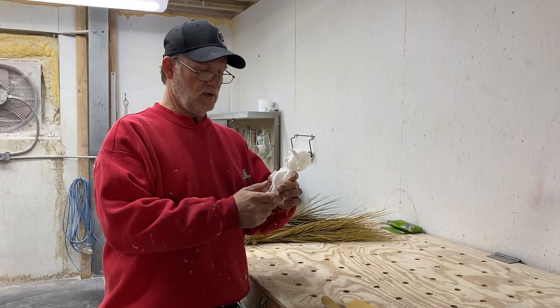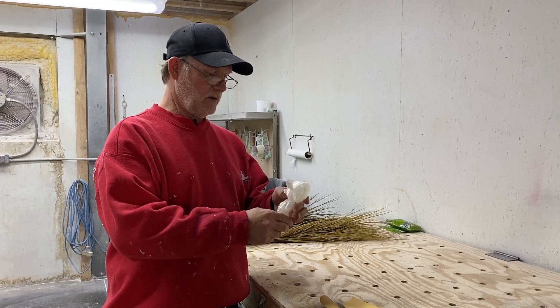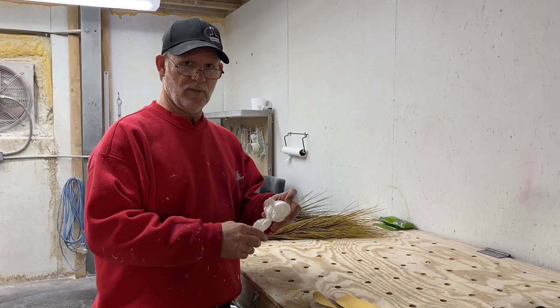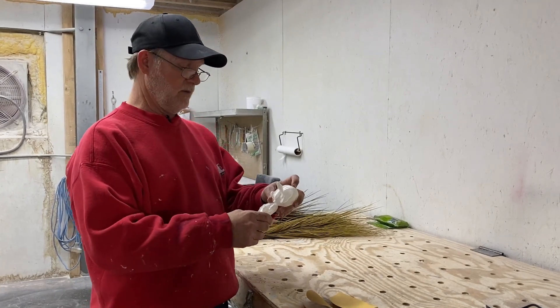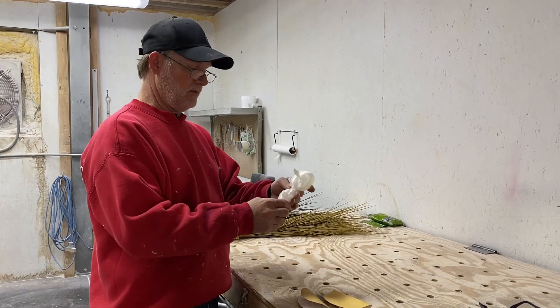Hopefully we'll be able to follow that process through. We do have another video going up about pouring a silicone mold — it's getting edited right now — and then hopefully we'll be able to use him as part of that too.